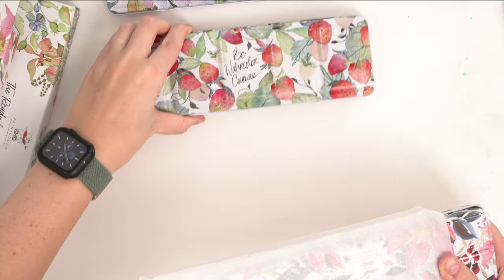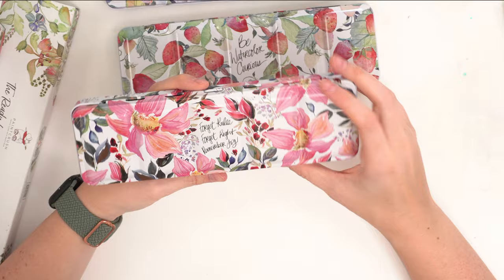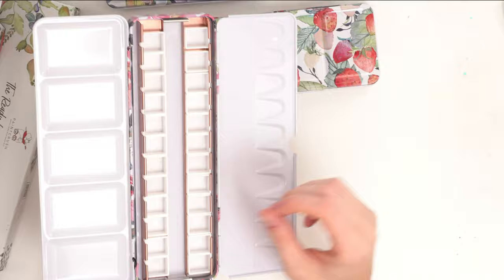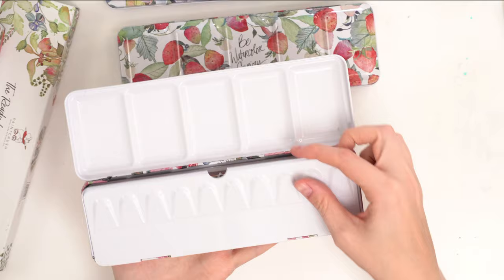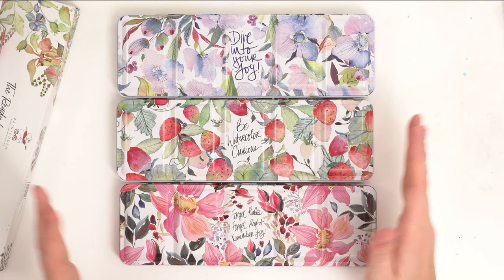Then there's the Dahlias palette, which says 'Forget Rules, Forget Right, Remember Joy.' Really beautiful too. They all have little rings — so if you want to hold your palette while you paint, there's an option, though I don't think many people do. Again, 24 wells — these are 24-well half-pan palettes.